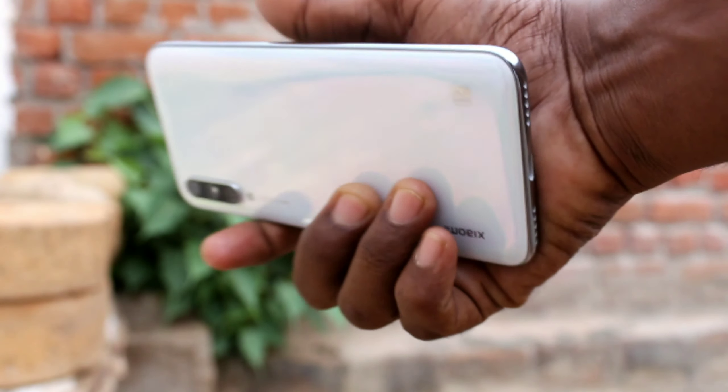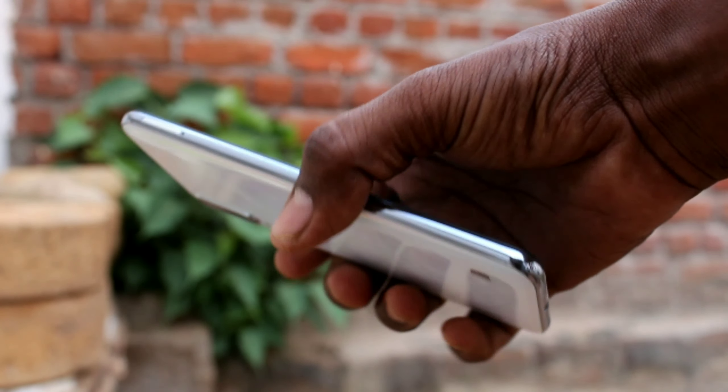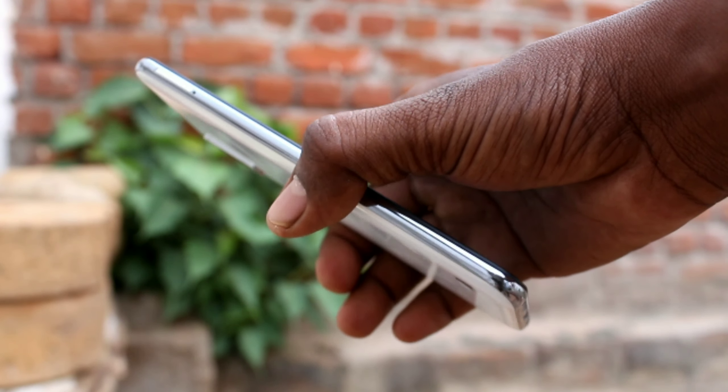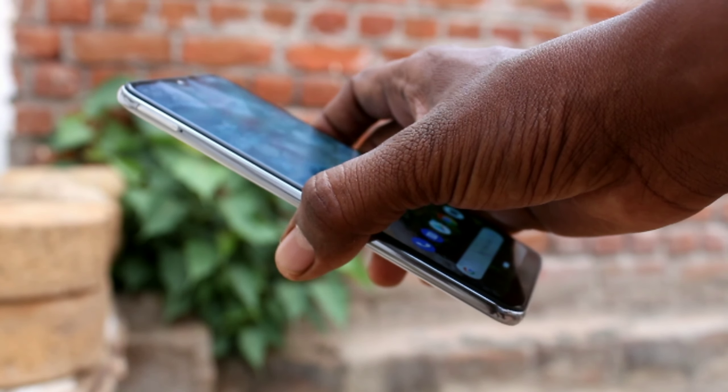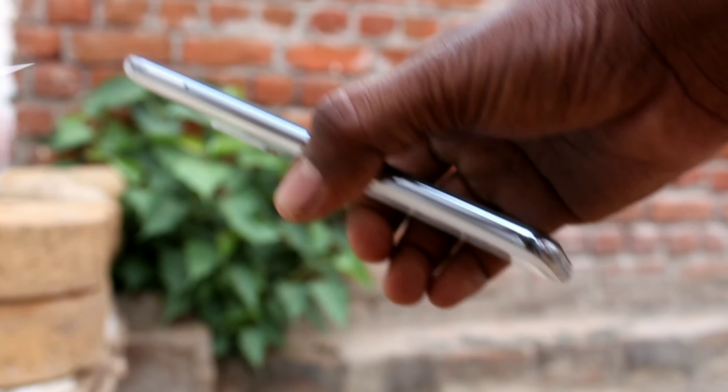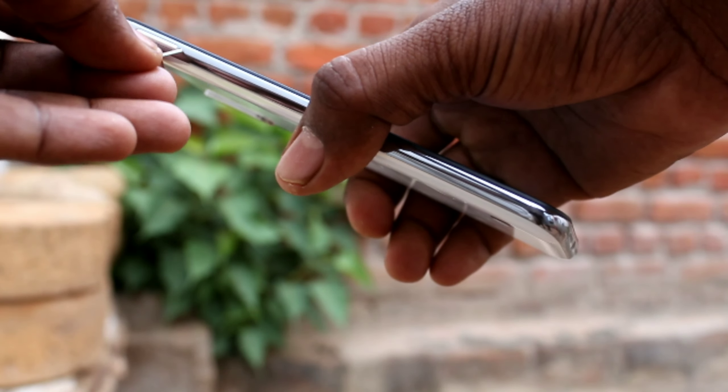Hello friends, welcome to Final Strike. This is the Mi A3 smartphone. In this video you will learn how you can insert SIM cards and SD card in the Mi A3 smartphone. First of all, you need to find out the hole which is available on the side of your phone. See here the hole and insert the SIM ejector tool into it.